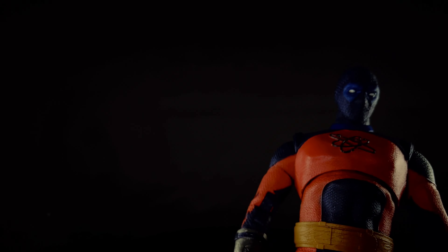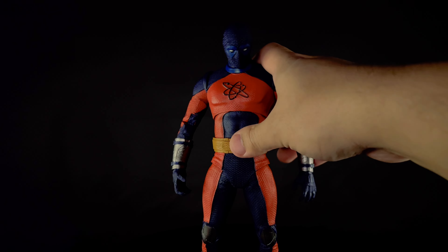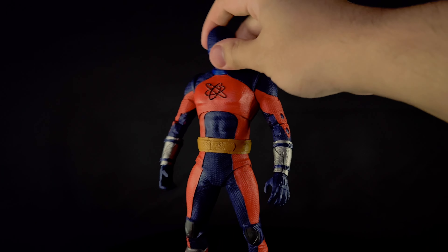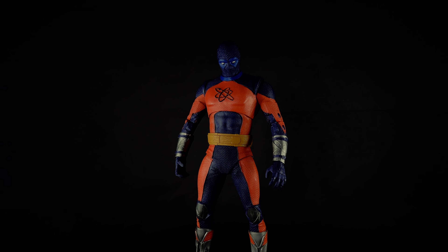A normal pose is pretty easy, and there's a toe joint. So the articulation isn't perfect — he's a little bit restricted in the diaphragm, and the wrists are normal hinges, and the ankles too. But overall it's pretty standard McFarlane Toys DC Multiverse, so this will be like a 7 out of 10.